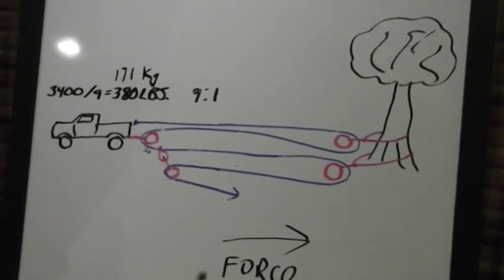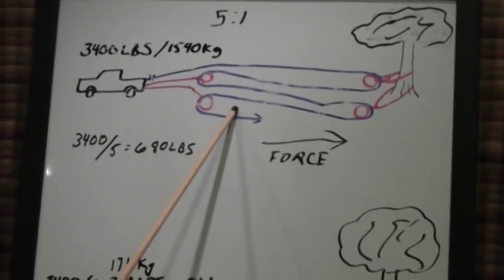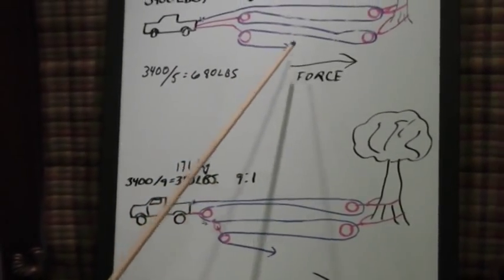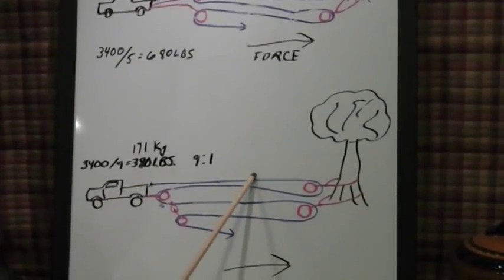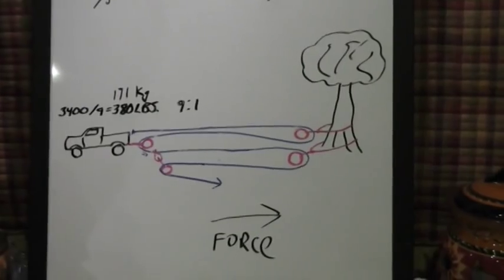If you really want to get fancy: take the 5 to 1 setup and tie the 9 to 1 setup to it — add 5 to 9 and you get a 14 to 1 mechanical advantage. But what we're doing today is just the 9 to 1, which I think most people can comprehend.